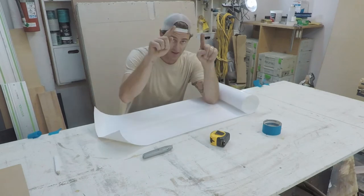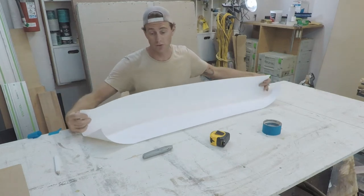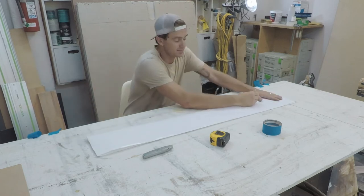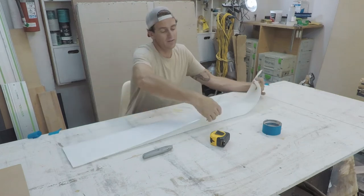The key is to get your paper, fold it in half, do your design on one side, and when you're happy with that, get your razor blade or Stanley knife and cut out that shape. When you unfold it you'll know that both sides are exactly symmetrical.